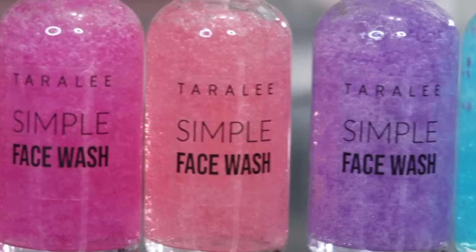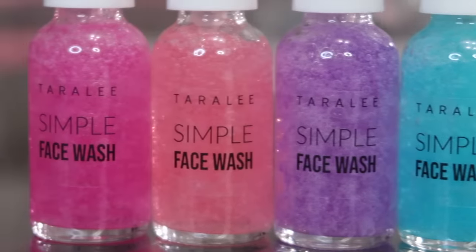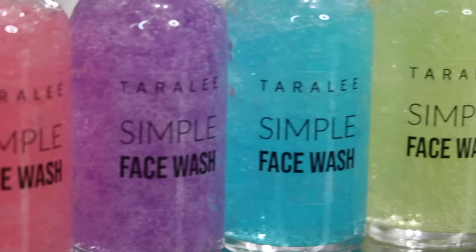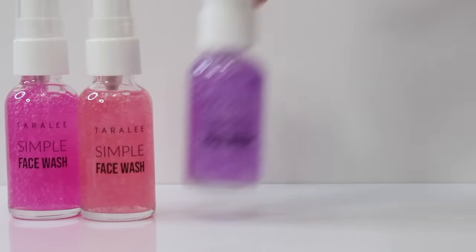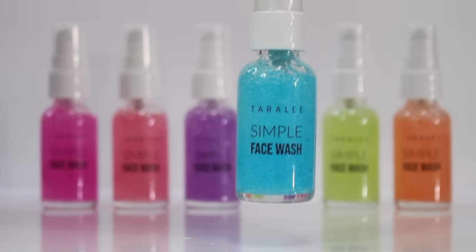I'm going to let these face washes sit overnight again because they did get some foam and lather from the coloring process. But here they are the day after — look how crisp and clear and beautiful they are. I am so obsessed with how these turned out.